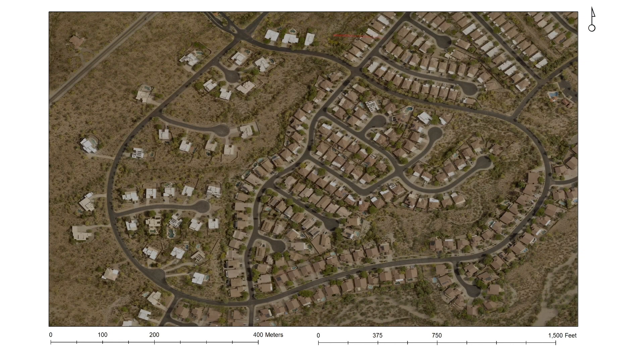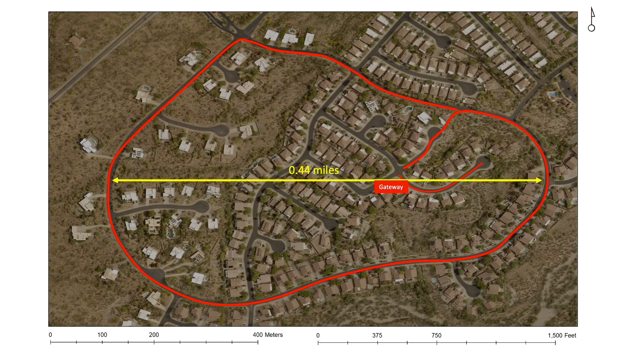For this first test, this is the area I'm interested in testing coverage relative to my gateway located on my roof, and this is the path I'll be walking while testing coverage with my node. For perspective, my neighborhood spans almost half a mile with respect to this loop I'll be walking.